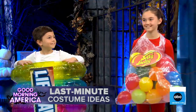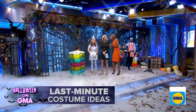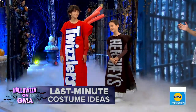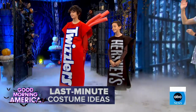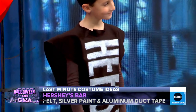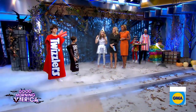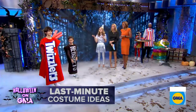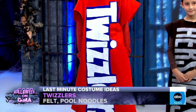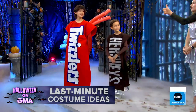This set is absolutely beautiful — it was designed by Leslie, and her two sons Henry and Charlie are going to be modeling for us. We have Charlie here as a Hershey's chocolate bar — he's in brown solid pajamas. We just used brown felt, some silver paint, and then aluminum foil duct tape. And that same foil I used to make my hat. The Twizzlers on Henry — again, that's just felt, and then pool noodles strapped to him. Just look in your garage and closet for pool floats and pool noodles and things like that. You made it!